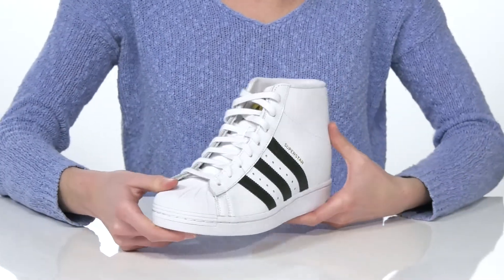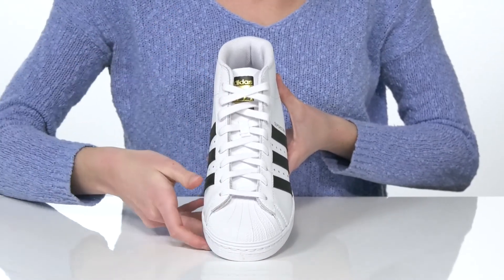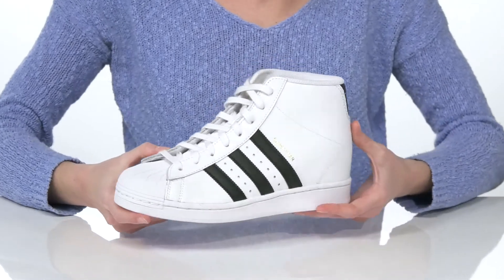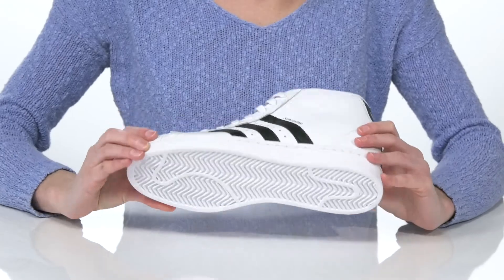The upper is made of a smooth leather and they have a rubberized toe bumper at the front with a lace-up closure that gives them that sporty looking silhouette. Inside is a textile lining and padded footbed, and it's all on top of a textured outsole.